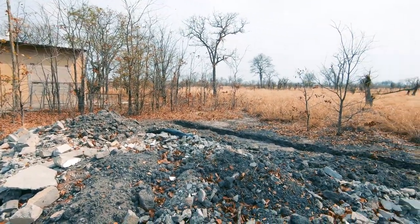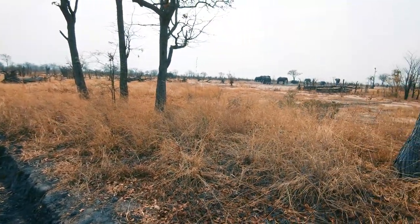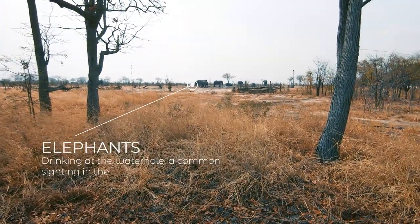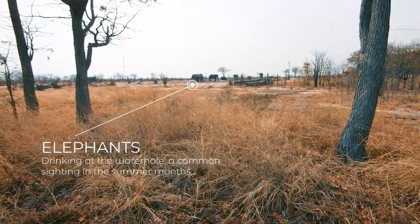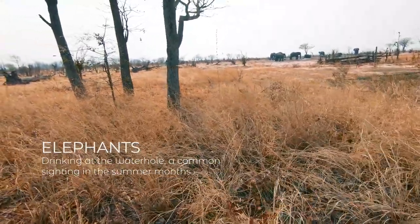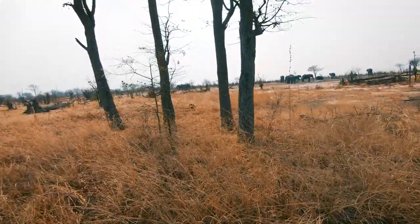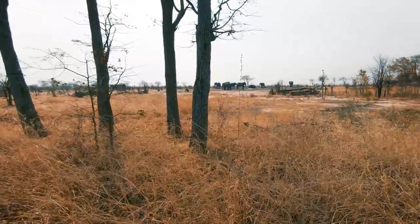That will hopefully be the view one day and there will be an extension out here with a patio, and all the trees obviously remain — they'll provide shade. In the summer right now it's about 40 degrees.